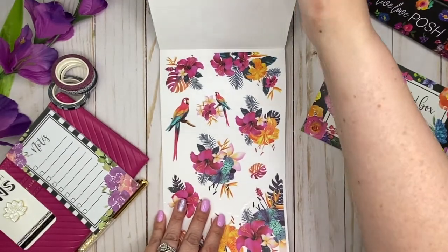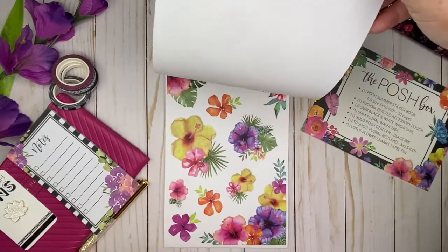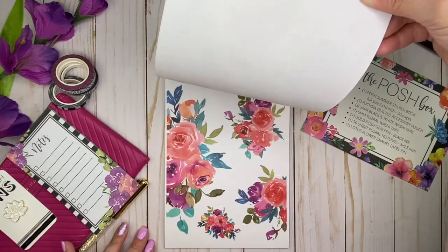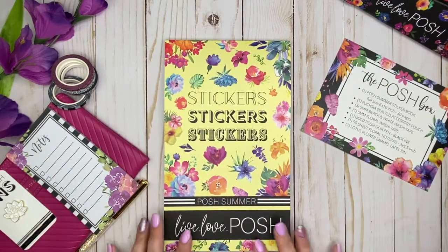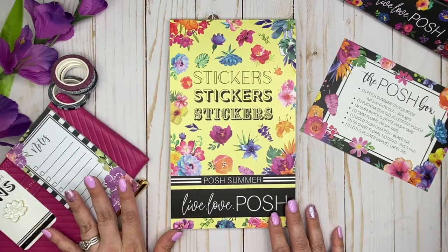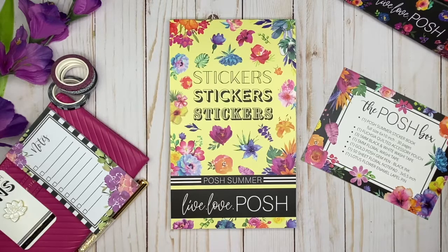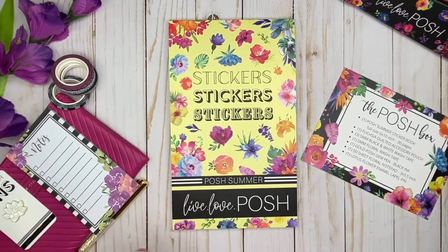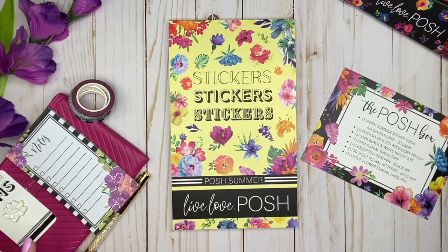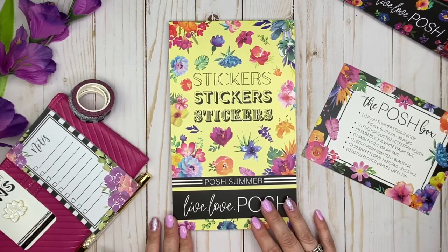This is stunning. I know the sticker book is going to be available to purchase separately. I'm not sure if this box is still available, but it's all about the stickers, right? These are just gorgeous stickers. It is the Posh Summer Live Love Posh sticker book that you can get separately. Everything here is from the very first Live Love Posh Posh Box, and I am so happy I was able to get this and decided to order it. I'm loving the washi — it's going to go so pretty with everything. Really pretty pen. I'm really, really happy. If you want to get this sticker book, I will have the link to her shop down below in my description.